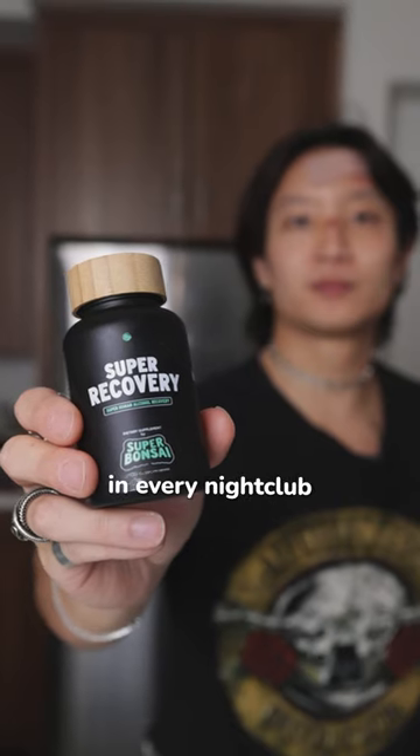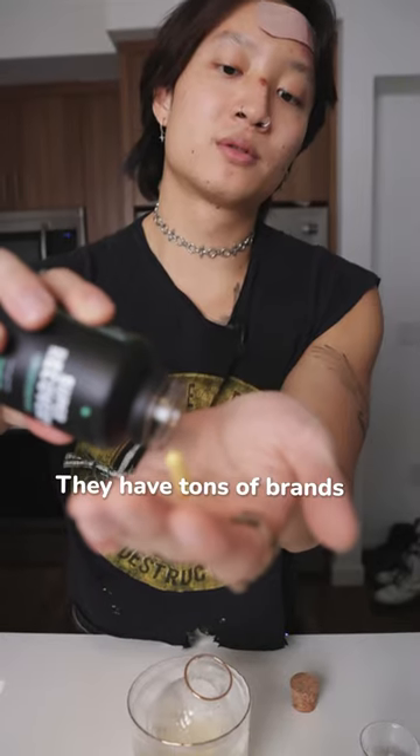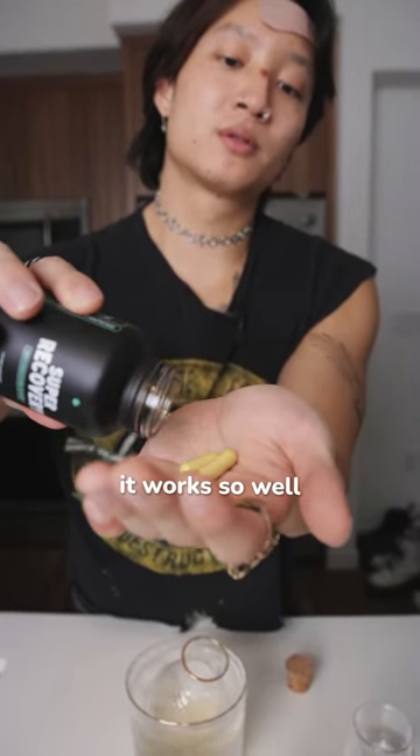In Japan, they serve this in every nightclub and convenience store, and they have tons of brands. But one of the main reasons why it works so well is an ingredient called...